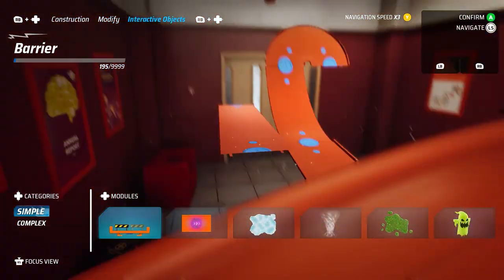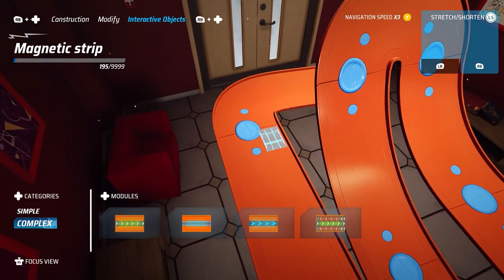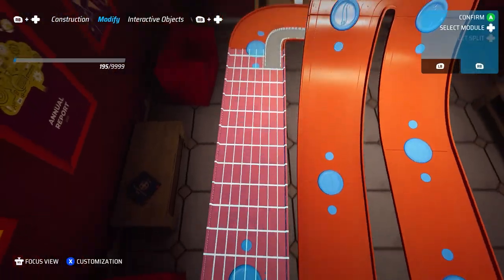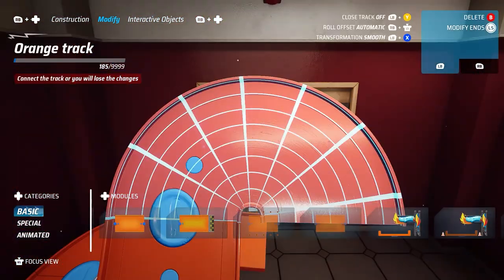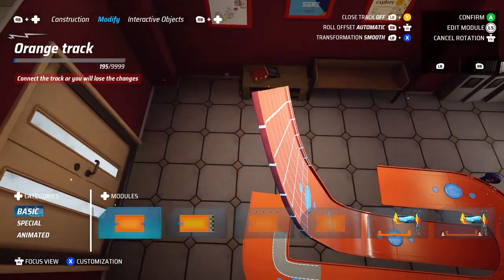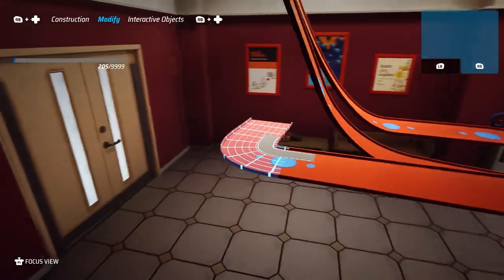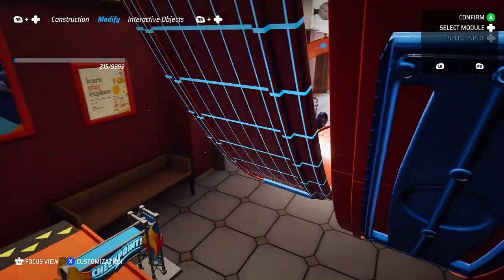I'm going to add a mag strip here to give players a visual reference for the turn tightness and the angle they should take it at — you should definitely take that close inside. I'm going to make this a touch longer. Let's go ahead and drop our checkpoint here, because we've got enough pieces even though we're not leaving the track at all.